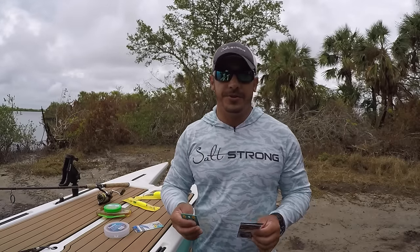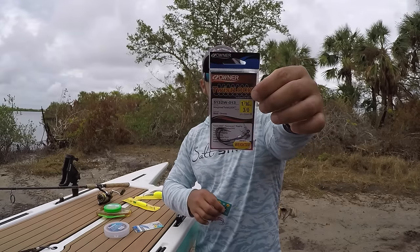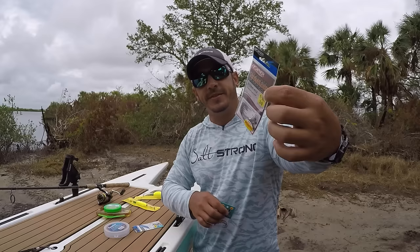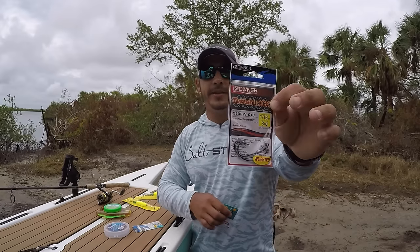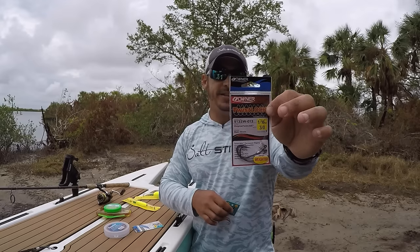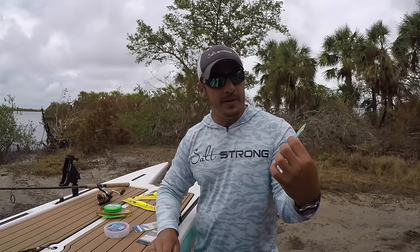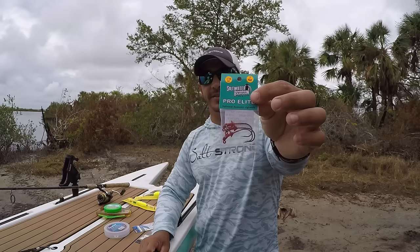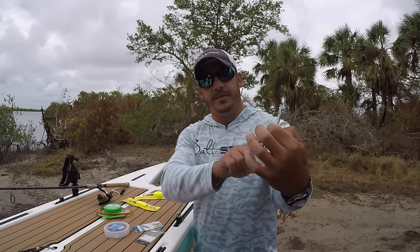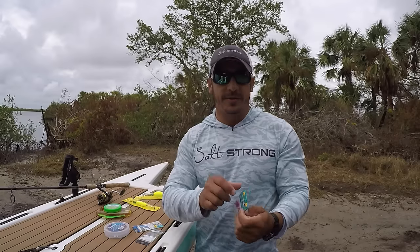I will also use the Gulp jerk shads on the popping cork, and I'll rig them on the standard 3/0 Owner Twist Lock hook, 1/16-ounce size. You can also rig the Gulp shrimp on there as well, and if you need a little more weight to get it down quicker, I like to go with the same jig head that I would use for the shrimp — it works just as well with the Gulp jerk shad.